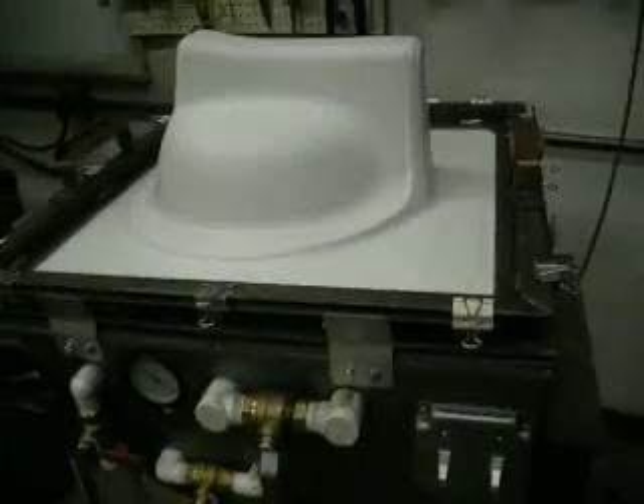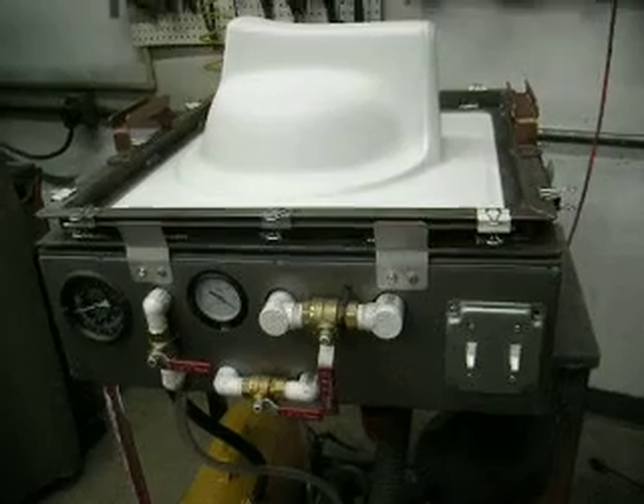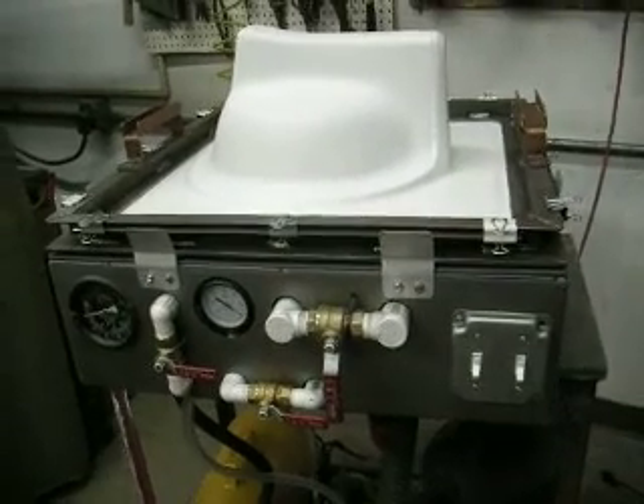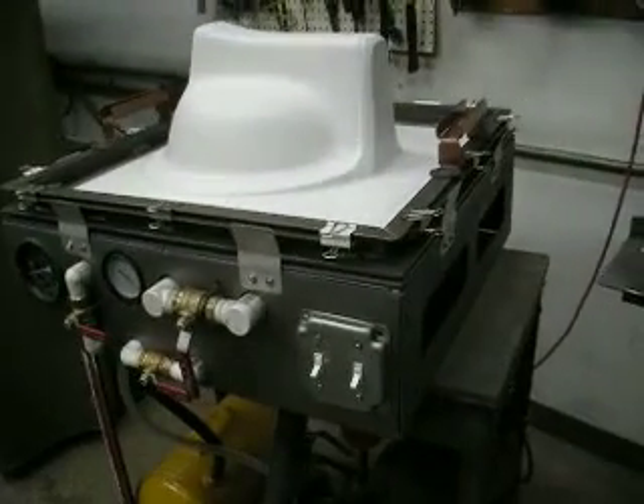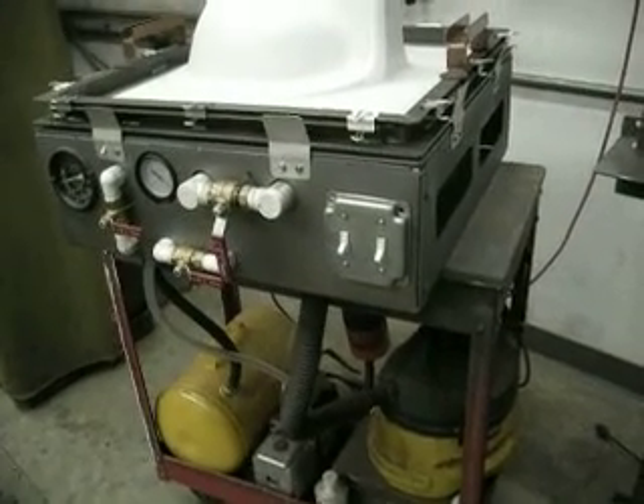Here's the vacuum machine. We made it for a few hundred dollars. We made that box for it too. I still want to make a stand for the bottom and put everything inside.